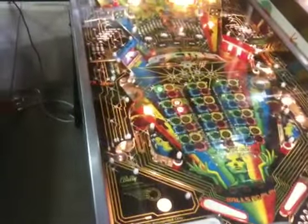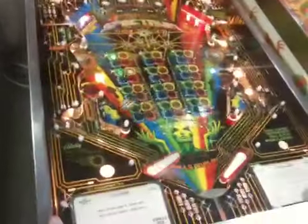For an early 80s Bally, it's a very futuristic game — sounds like it's saying 'get a clue.'